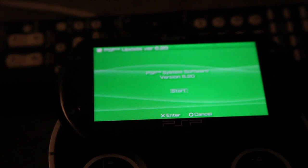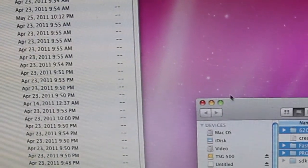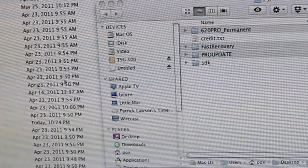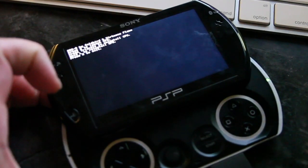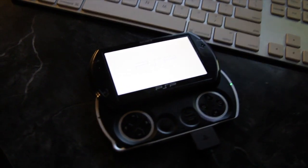Now that you've successfully downgraded to 6.2.0, install the custom firmware PRO-B5. Simply download this package, extract it into the PSP game folder, then run it, and then run the permanent patch. And you'll be all set — running games like there's no tomorrow.